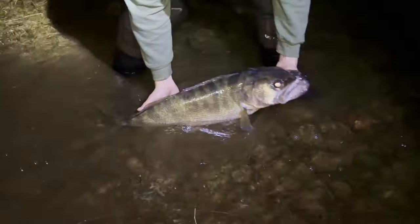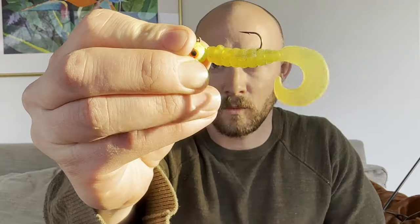If you fish rivers for walleye a lot, you probably use a lot of these lures. In this video, I'm going to show you what I do to save money, lose less lures, and hopefully catch a few more fish.